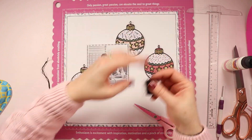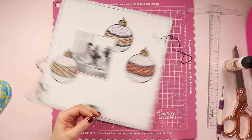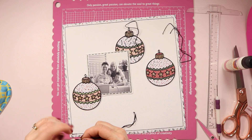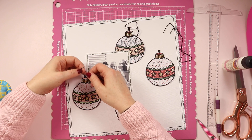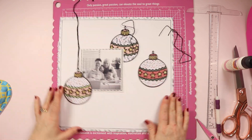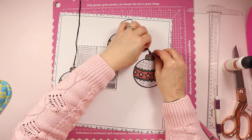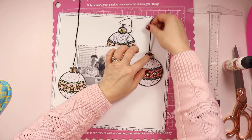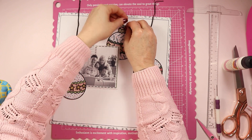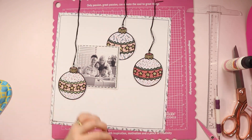To give these baubles more of a hanging look I've grabbed some black DMC thread from my stash and I'm just measuring it out. I want it to be doubled over so there are two threads — still the full six strands. I've measured it so there's enough to go through and hook through the top of the bauble, then give me two strands running up to the top of the page with a little bit extra so I have room to tuck it over the top.